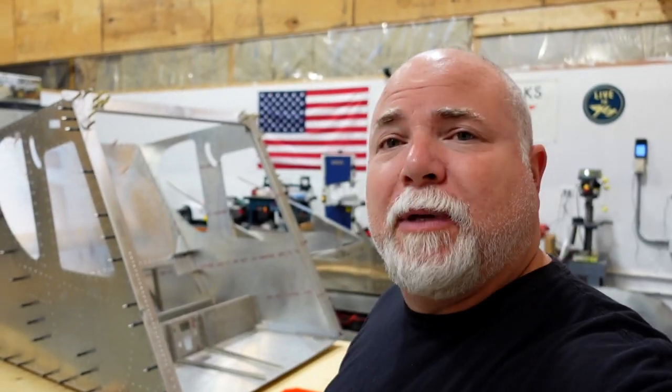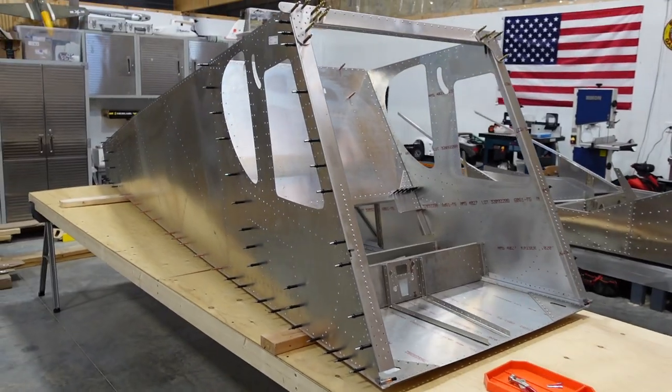Hey Zenith fans, it's Adam here in the Arrowworks workshop. We're going to do a summary video of what we accomplished in just one week building our Zenith 750 Super Duty. We took delivery of the kit last Thursday, did unboxing and inventory on Thursday and Friday, and started assembling parts on Saturday. We've been working throughout the week and I'm going to take you on a tour around the shop to show you what we're working on and where we're heading next week.